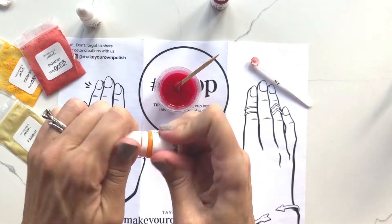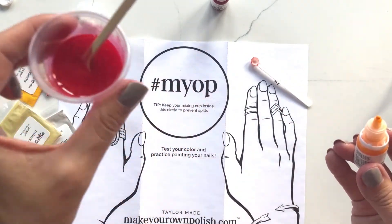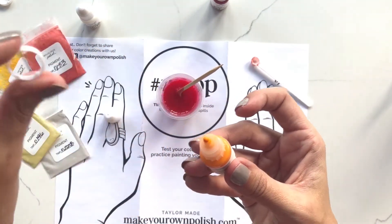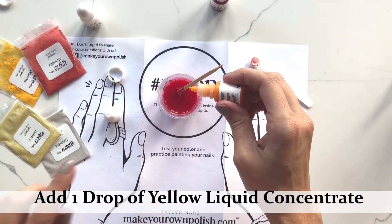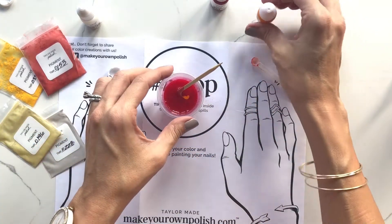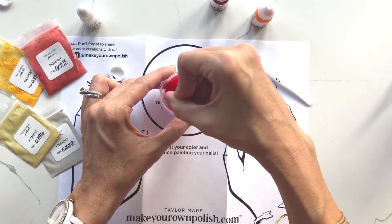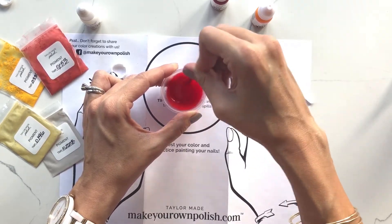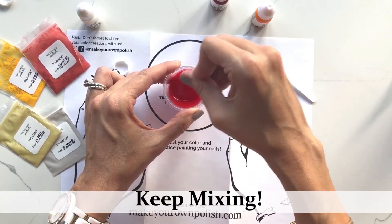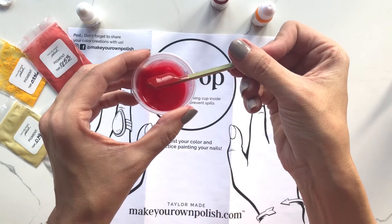I'm going to add one drop of yellow so we can see what it's going to do to this bright red color. This is the first time I'm using the yellow from this kit. I'll use one drop. From my color guide, combining red and yellow is what takes you to an orange or a coral. The more red and white, the more coral you'll go; the more yellow, the brighter orange you'll get.